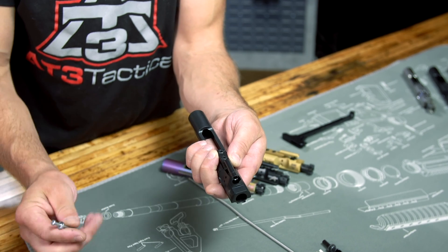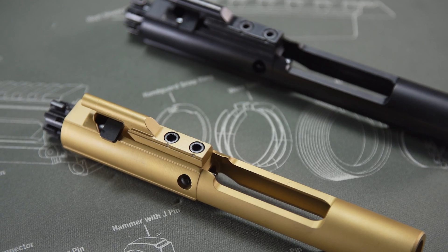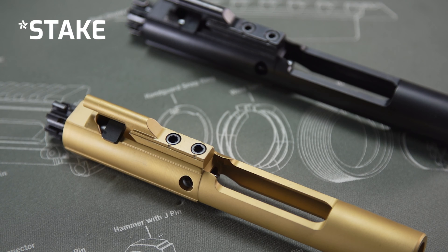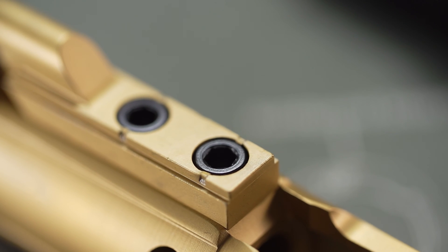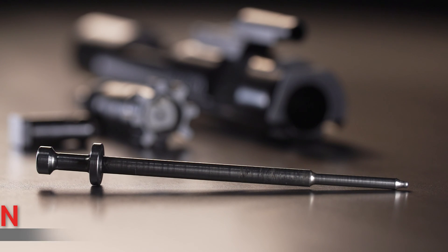You might come across some conversation about pinning your gas key screws. For the most part these days, you can trust that reputable BCG manufacturers will pin their gas key screws properly to prevent them from backing out. But it is always good practice to check a new gas key just in case, or make checking the gas key part of your regular AR maintenance routine.